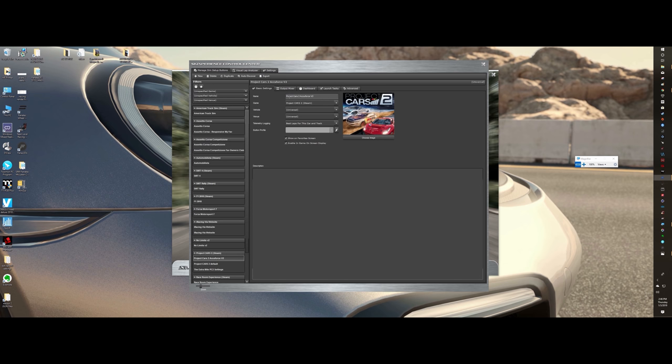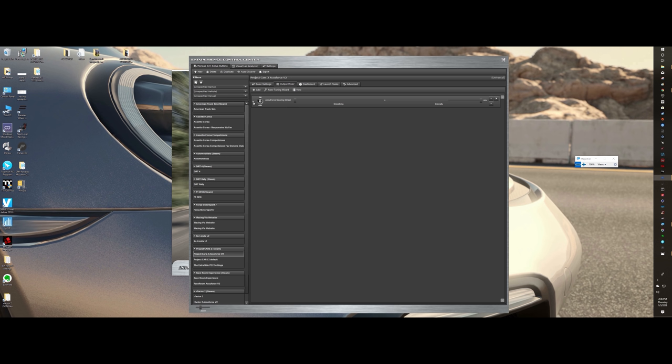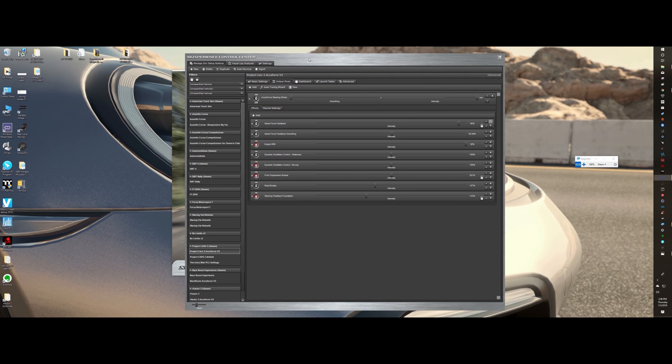For example, Project Cars 2 — I thought it had decent force feedback with the Jack Spade stuff, but I didn't really like it with the AccuForce, so I went back to raw. Once you turn on SimVibe, you immediately feel the difference. Everything becomes smoother, more transparent, forces are higher. Without the software it's not quite as good. Sometimes games only give you so much leeway, so much volume you can use and you max out — where this software gives you loads more.